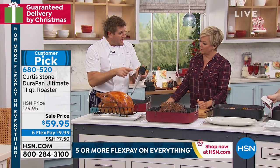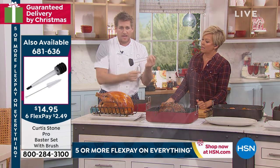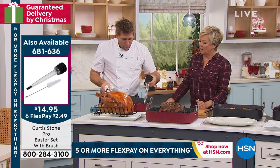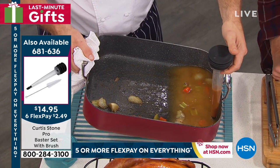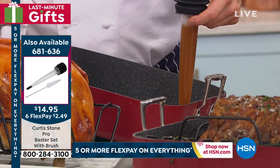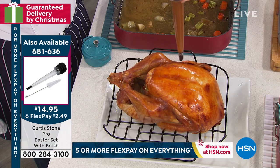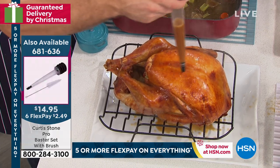This baster is patented — no one else can make it. It's airtight. Let me prove that to you. I can put my thumb on the end — see how it just stays there until I decide it's time to let it go. You can imagine what it does at the other end. When you want to actually baste, watch how quickly this fills up. The suction is strong. The best part is it will hold and there's no dripping — until I actually want it to drip, which means I push it down and start basting all over. It's just the most incredible baster.